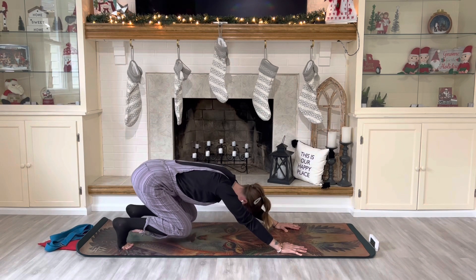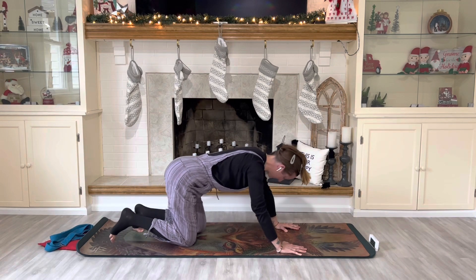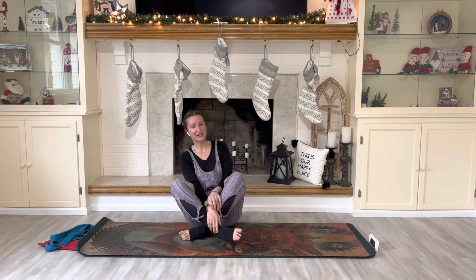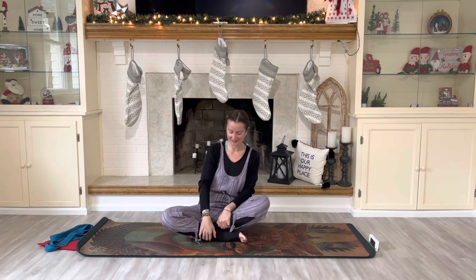Then you lower your knees down to the mat, and you can join me in a comfortable seat — whatever that looks like for you. Rolling your shoulders back and down. Feel supported in the feet if you're in a chair posture, supported in the hips, long in the spine and lifted at the crown. Another deep breath in and out through the nose.